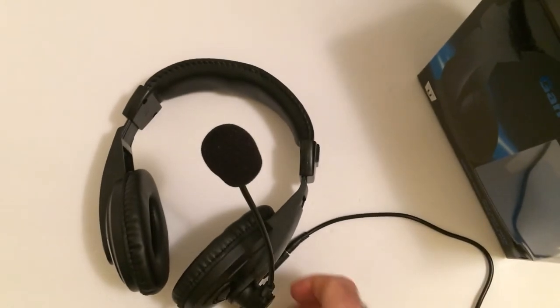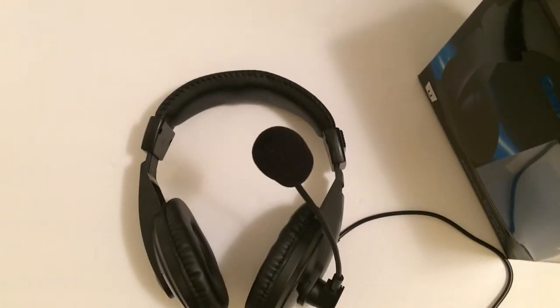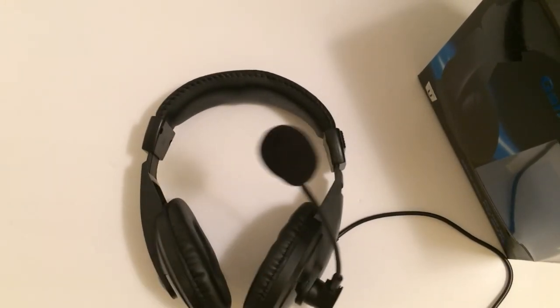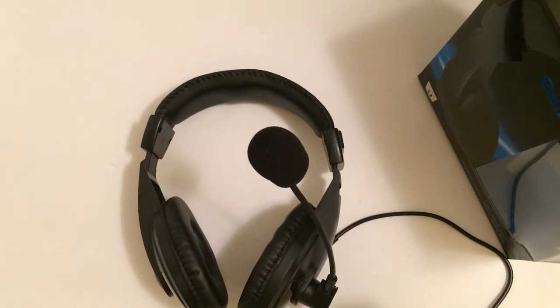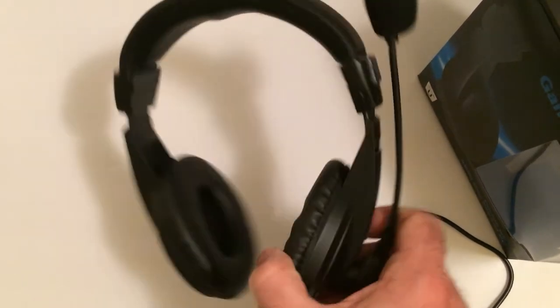So if you need an extra headset, Five Below, five bucks — there you go. I was more impressed than I thought I would be. I'm not saying it's great, but it works just like a headset should. I can't complain — so far, so good.